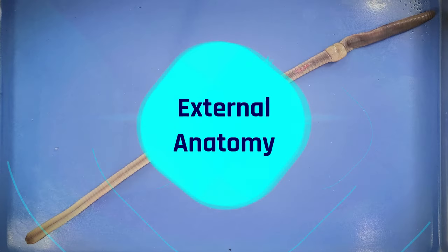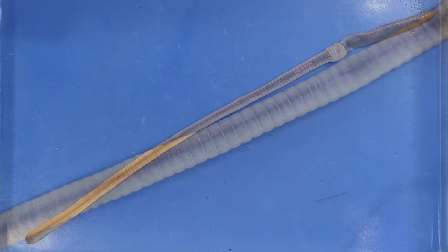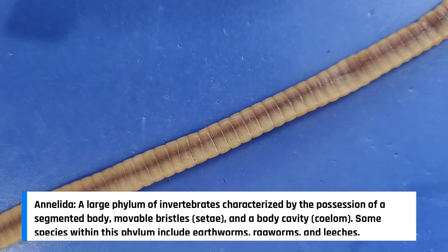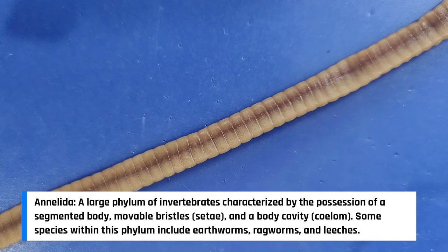So now let's take a look at the external anatomy. Earthworms are members of the phylum Annelida. The word Annelida means ringed and refers to a series of ringed segments that make up the body of a worm.